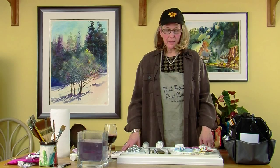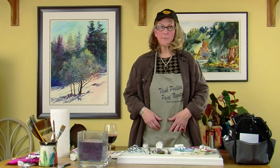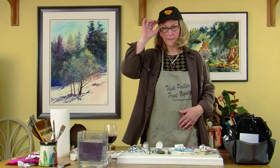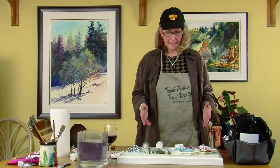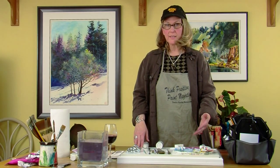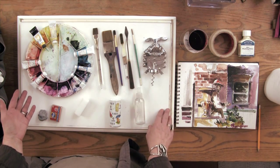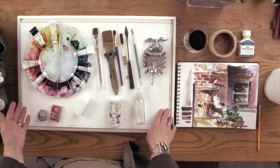So when you come to a workshop, a few items that are really nice to have: an apron with lots of pockets so you don't lose your brushes and you can find things. A nice sun hat to keep the sun out of your eyes, and sunglasses. You bring of course your basic pigments, paper, a selection of brushes, and a stretcher board.